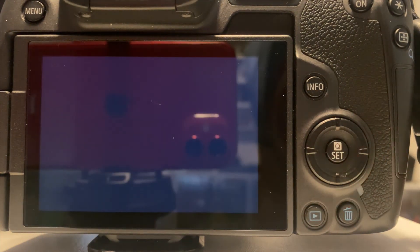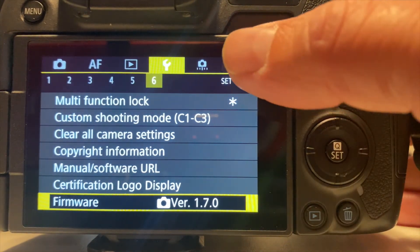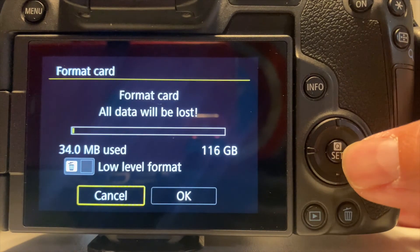That's it, and now you have the latest features and fixes from Canon for your camera. I usually right after will also format my card just for cleanup reasons. Now you can power it off, then back on again, and go right back to shooting.